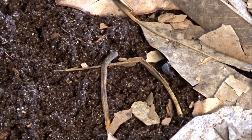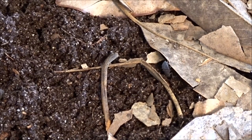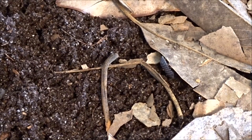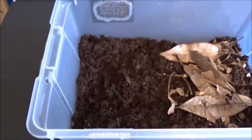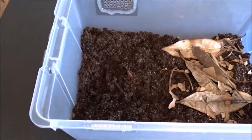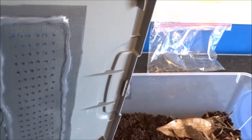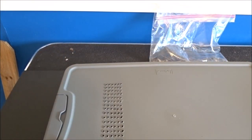Alright, I'm going to go ahead and put the lid on here and leave these guys alone and let them do their thing. This is going to be my dry side, which has the vent holes on both sides — a set of holes on both ends — and that is going to be on the same side as the dry side. Now I'm going to put these guys up in their area.